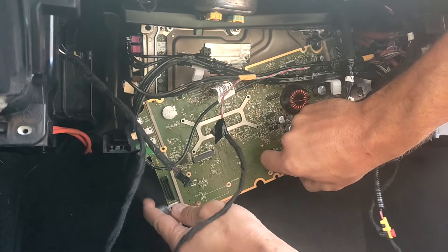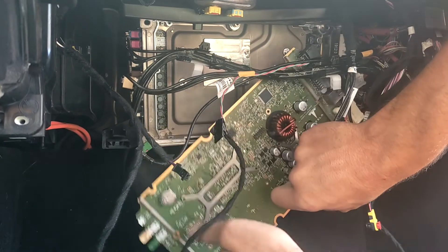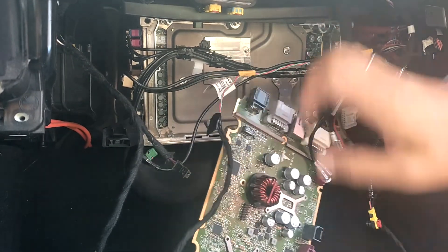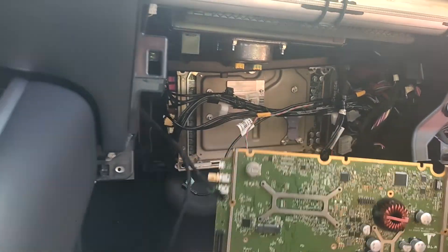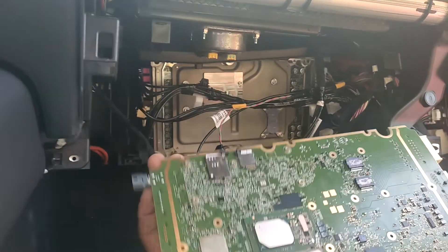Carefully remove the MCU board. Write in the comments if you have some issues and I will try to explain more. Or if you need some help, please write a comment and I will be available. Thank you for your attention. Bye-bye!